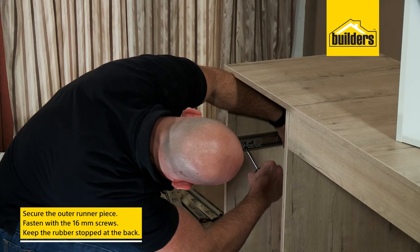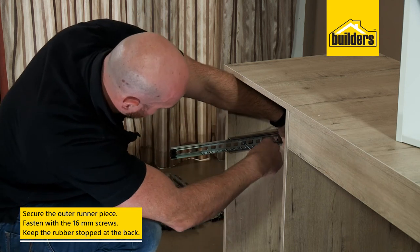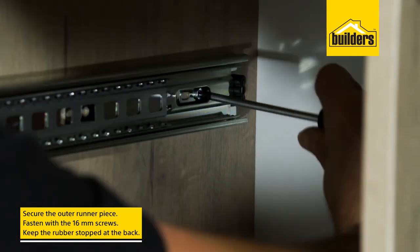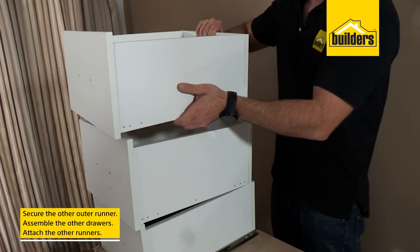The outer side of the runner needs to be secured to the inside of the drawer unit. Line up with the marked holes and secure with the 16mm screws, making sure the rubber stopper is at the back of the unit. Do the same for the other side, then follow the same steps for all the other drawers.